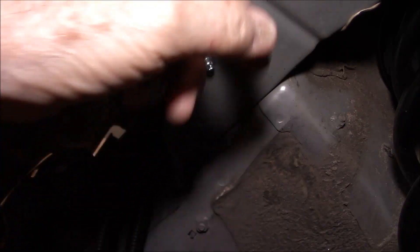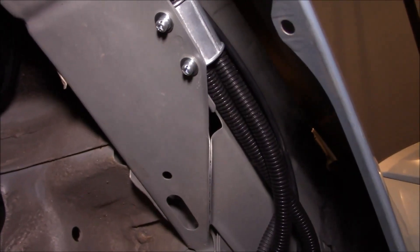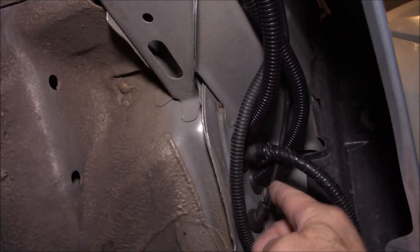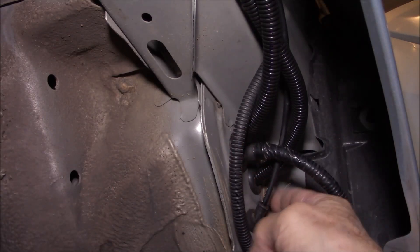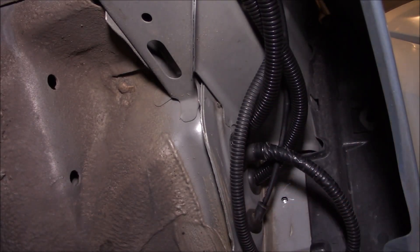Both cables fit through there. And then on the other side, it's the same thing — there's a connector up above that's going to keep those stable, and then the cables are just running through a couple of openings that were already in the car. They're pretty tight right now, but I'll seal those with silicone. These are 5-foot cables, so they just made the distance that I needed.